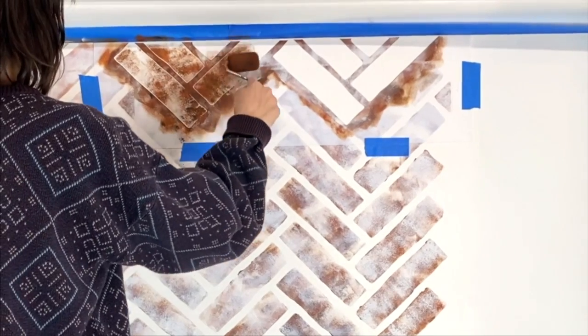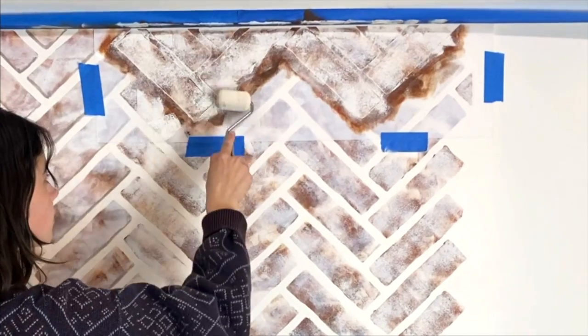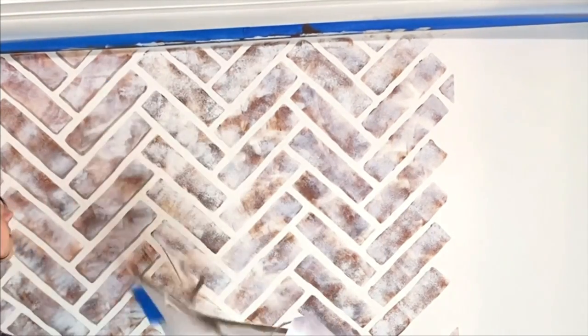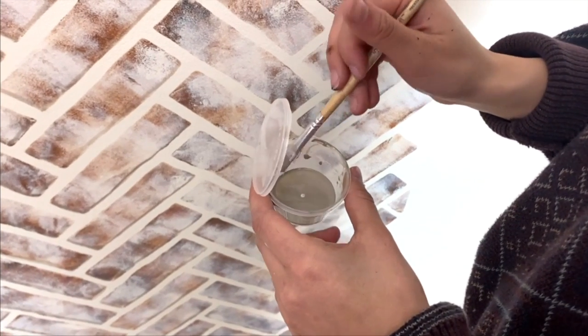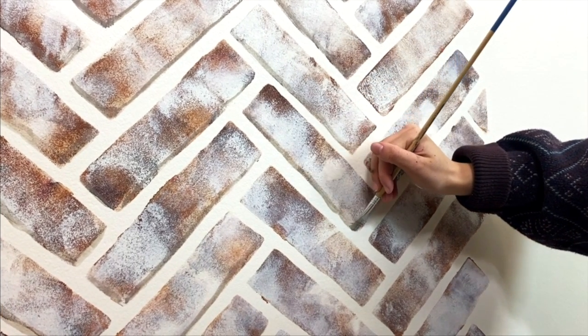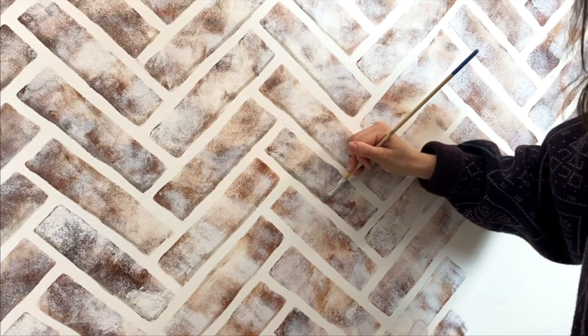Once you have completed a full column, repeat the process at the top of your wall with a free top edge stencil to fill in that empty space. A simple trick to make your wall look even more realistic is just watering down some gray paint and outlining the bottom of your bricks with a flat brush to create a really awesome shadow effect.